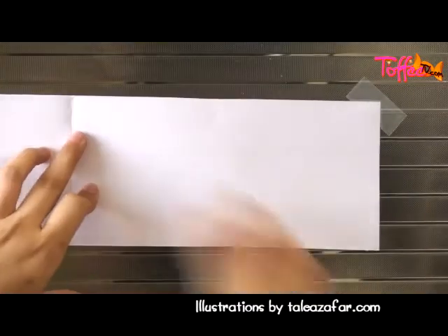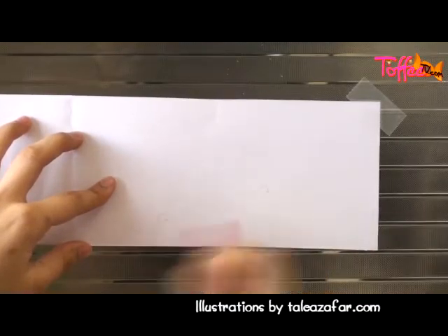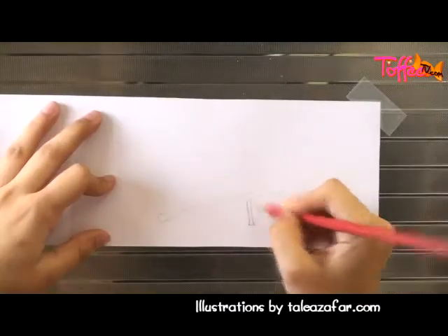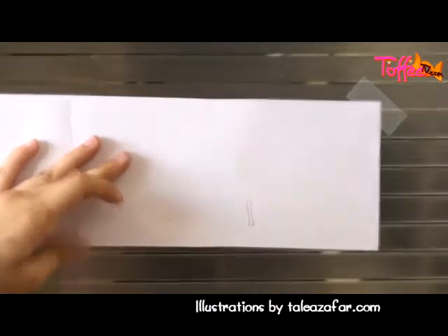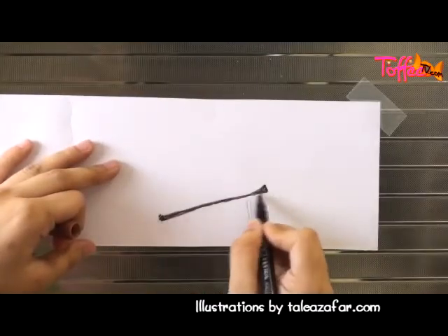So this is your paper, and we're gonna first draw on the inside of the paper. Once you've drawn your character or your drawing on the inside, you can then determine what the next action is gonna be, and you can draw that on the outside of the paper.